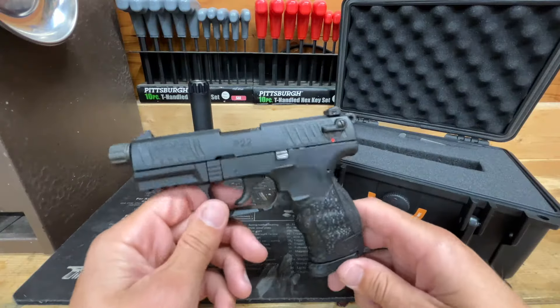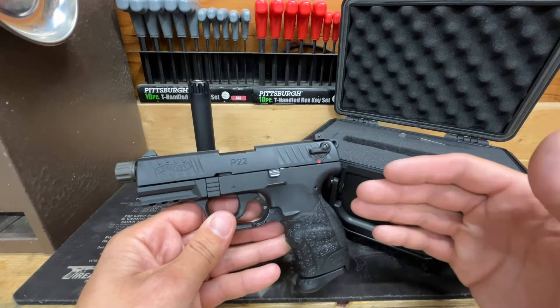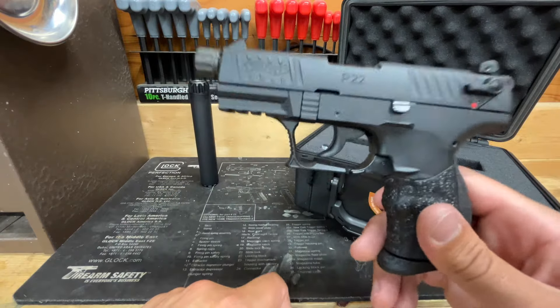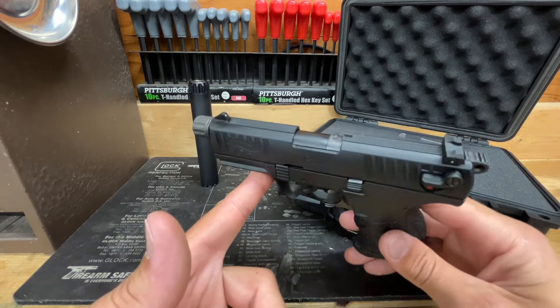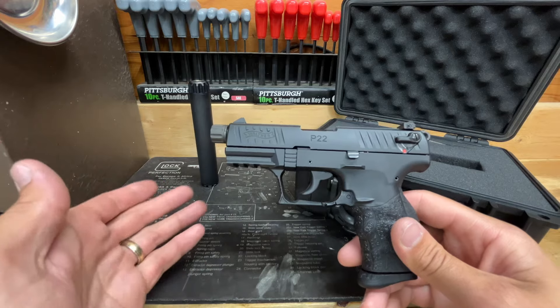As far as self-defense 22 Long Rifle ammo goes, like I said in the first video, I really think this gun could shine in a self-defense backpacking or camping situation because of its size and weight. But the reliability just isn't there to back up those advantages.